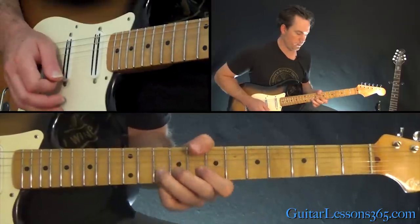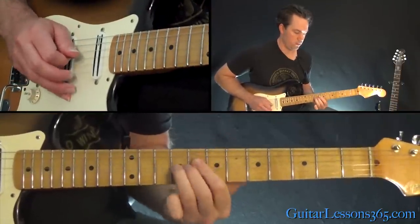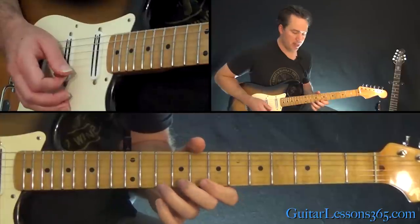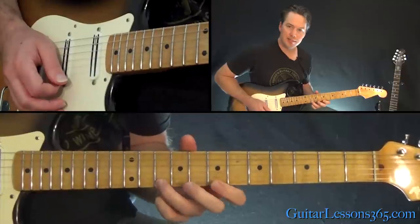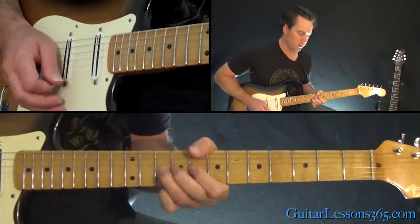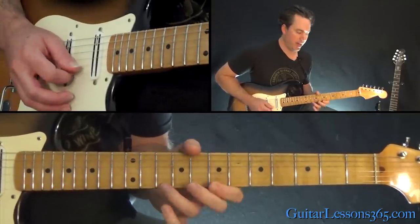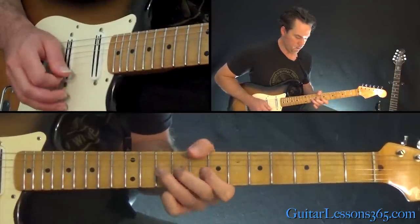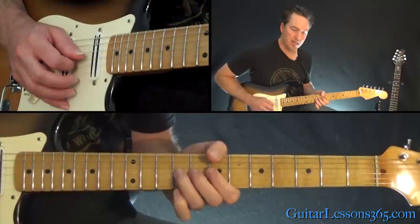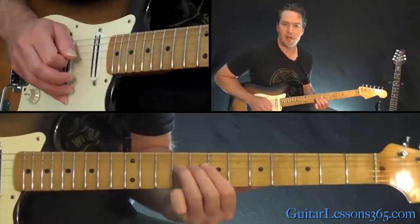Then he has some very definitive licks that he ends the solo with. It's still based around that pentatonic: bend and release of the 10th fret on the high E string, pull off to 7. Same thing on the B string. Then back to those same two notes, and end it at the 9th fret on the D.